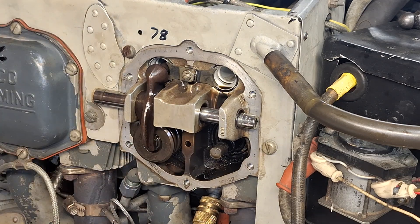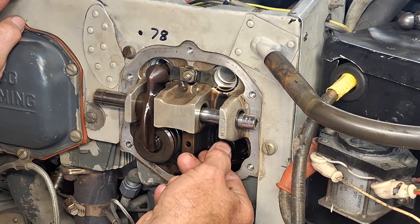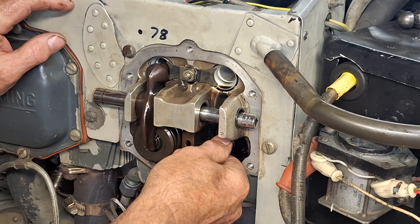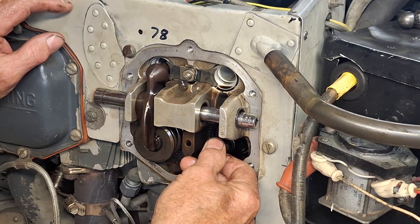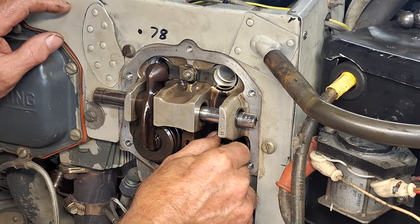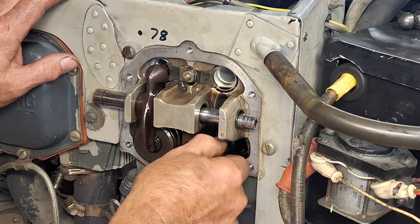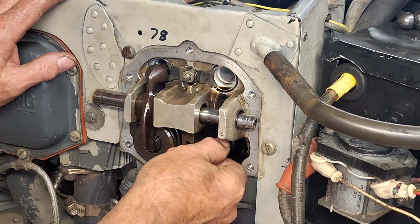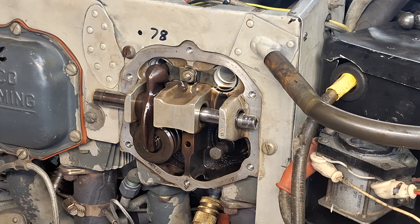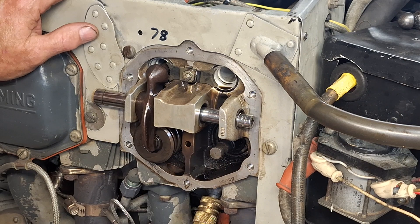Now we're going to take the air off and feel the valve to make sure it's not seized or anything. Once the air pressure is depleted, the valve moved easily — I can see there's a little bit of vertical and sideways movement, so there's no buildup on this valve. This is not the cause of the problem with this engine running incorrectly. The pilot reported he had no exhaust gas temperature reading on his JPI on startup, so it wasn't a stuck exhaust valve — probably the gauge wasn't working.